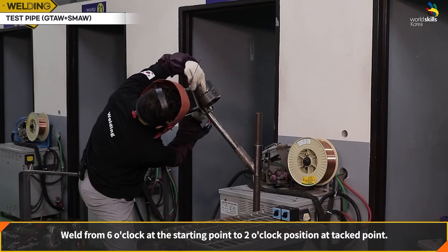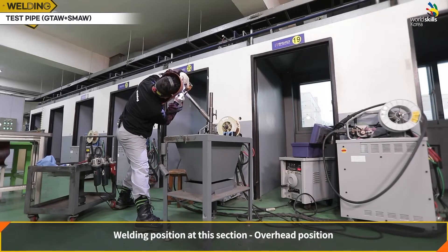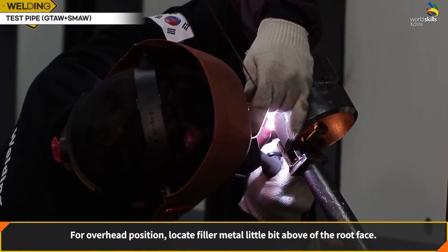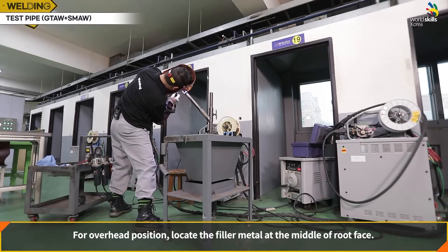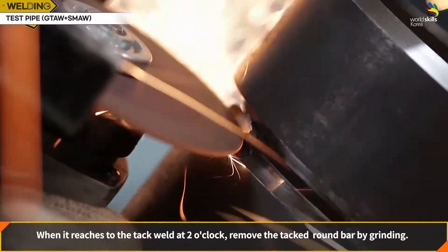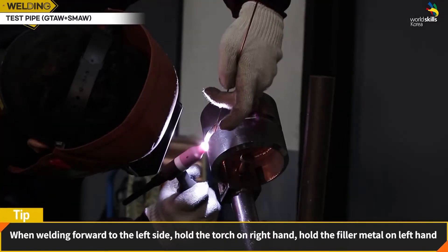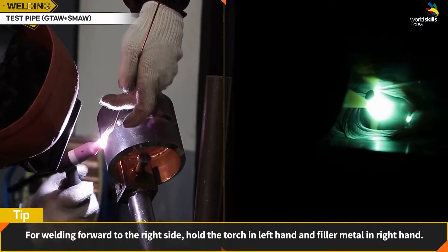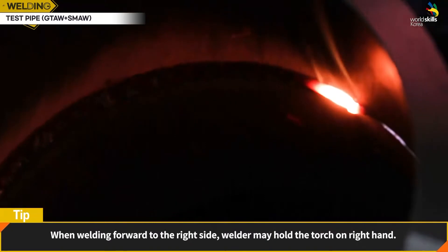Weld from 6 o'clock at the starting point to 2 o'clock position in overhead position. For overhead position, locate the filler metal little bit above the root face, at the middle of the root face. When reaching the tack weld at 2 o'clock, remove the 4 mm round bar with a grinder and complete the rest of the root pass welding. When welding forward to the left side, hold the torch in the right hand and the filler metal in the left hand. For welding forward to the right side, hold the torch in the left hand and filler metal in the right hand.